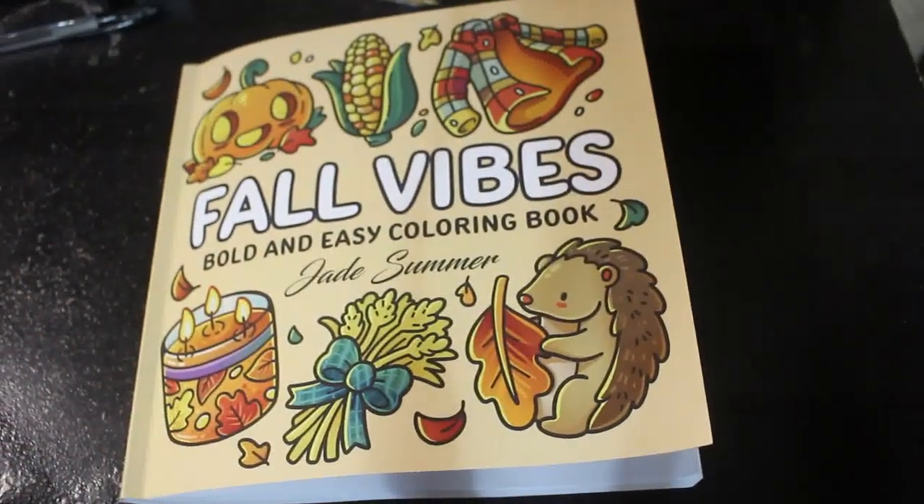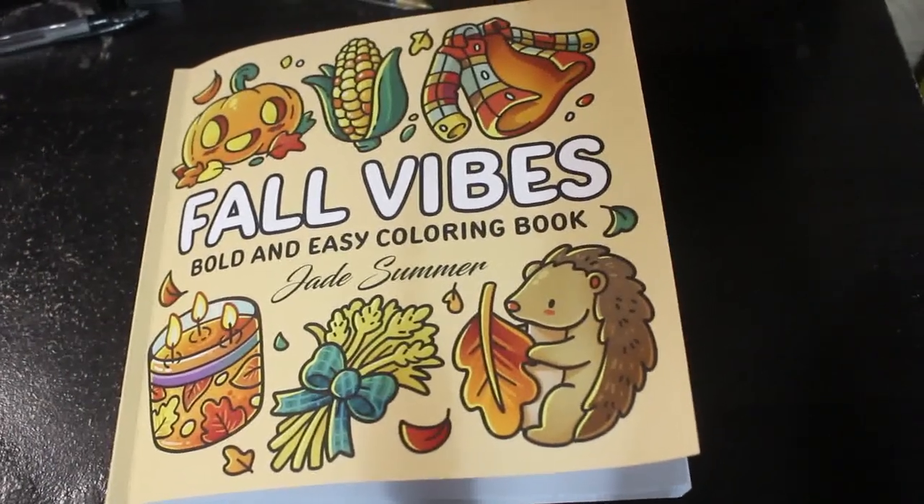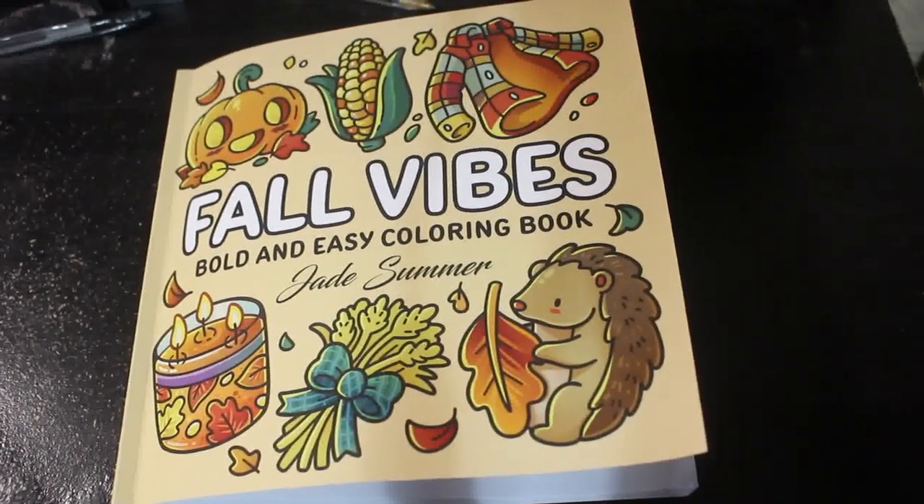But that is Full Vibes by Jade Summer. It's one of their small, cute, bold and easy colouring books, which is a series they're currently doing. It's very nice. So I hope you've enjoyed this flip through and I will see you in the next one. Bye guys!